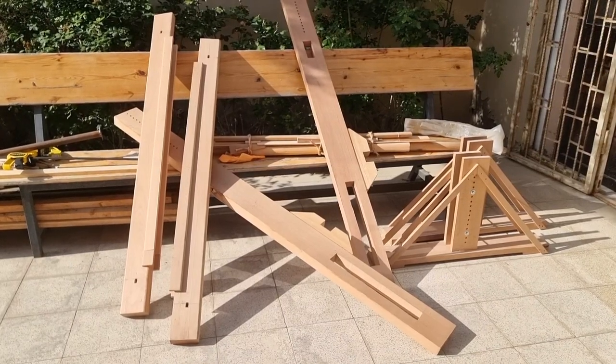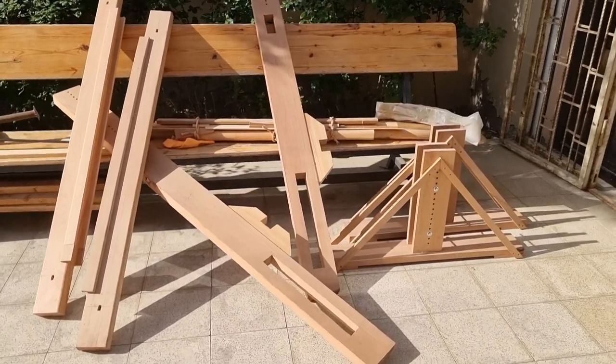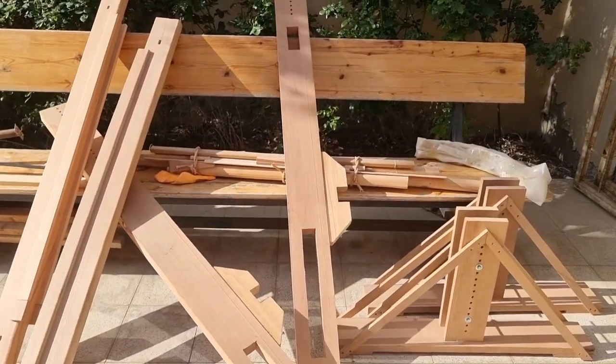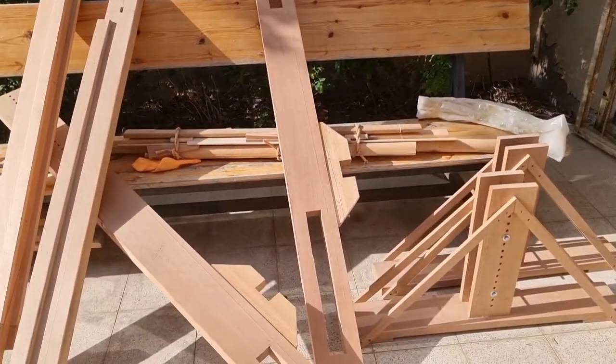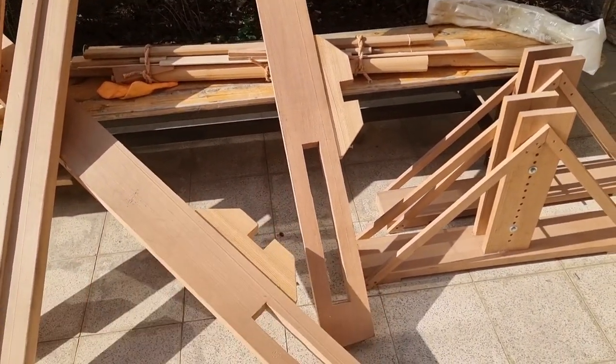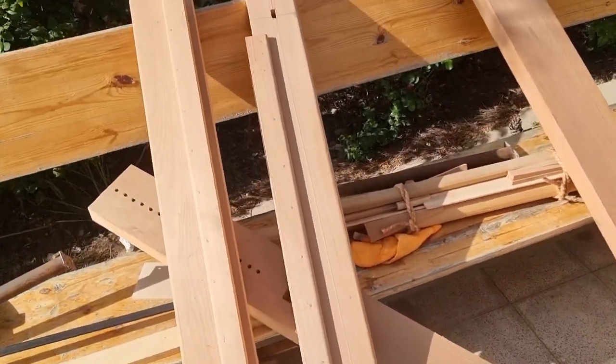Hi everyone, welcome to Handicraft C2Z channel. I got my carpet loom out of the husband's garage and I found the space where I can fit it in the house. So this is the loom, it's apart, so let me tell you about the construction itself.